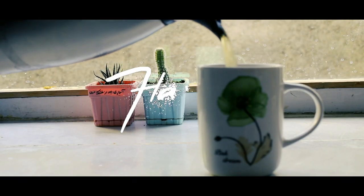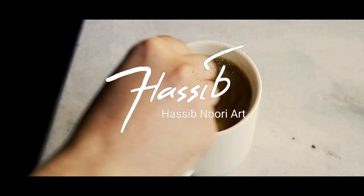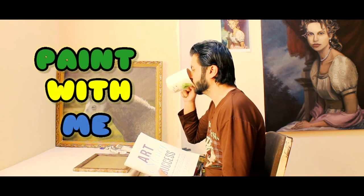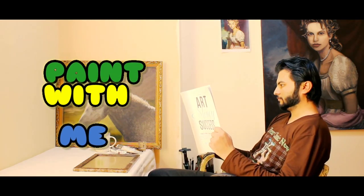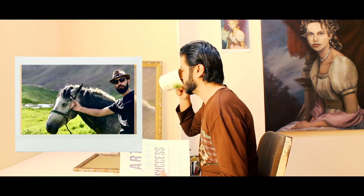Hello guys and welcome back to the channel. I hope you're doing great. This time I decided to share a paint with me video for you and I hope you enjoy it. In this video, I painted a horse portrait and I used one of my own photos as a reference.